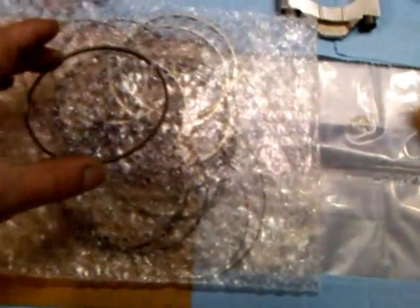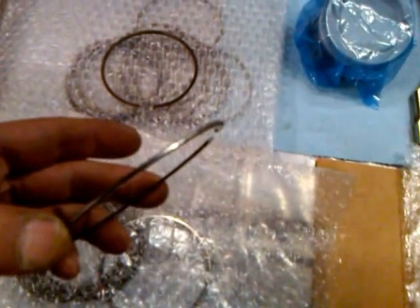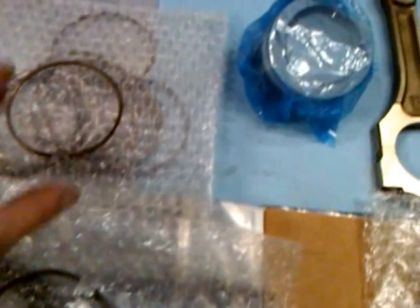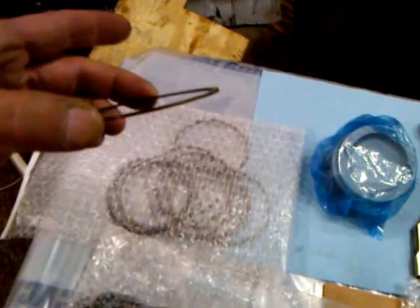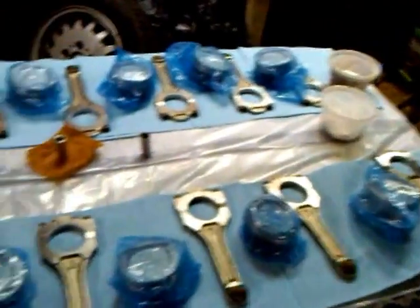The oil control rings and all the rings were hand polished. The second compression ring has a stepped edge on it — perfect. The top compression ring is perfect as well. Here are all the components that are going to be inside this lower build.